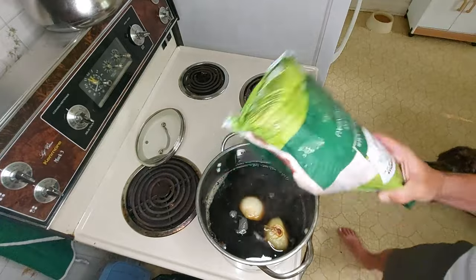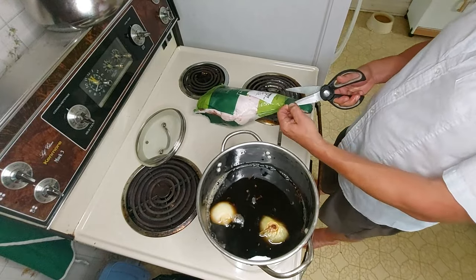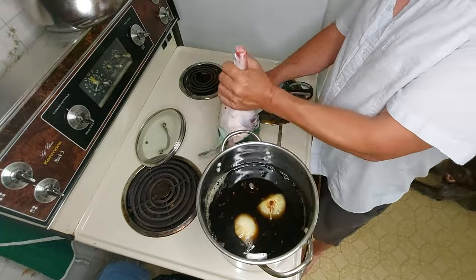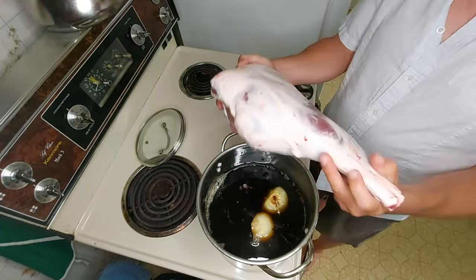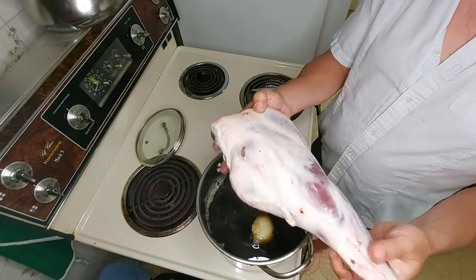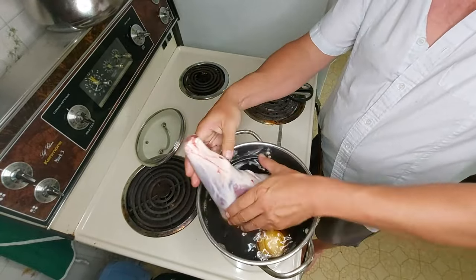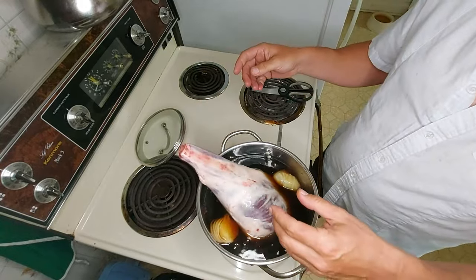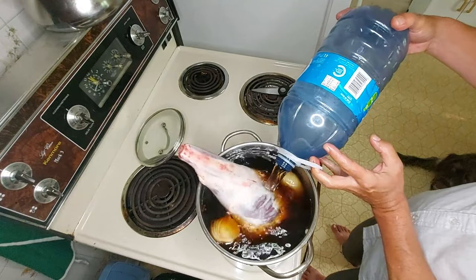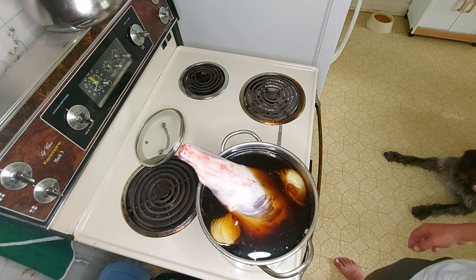And now it's time for this bad boy. There's what it looks like — that's fun for me. Alright, we're gonna put it in here. Ideally I would submerge the whole thing, but I don't have a big enough pot, so hey — it'll be okay. That's going to go into the fridge overnight and we'll smoke it up tomorrow.